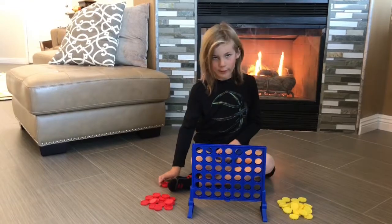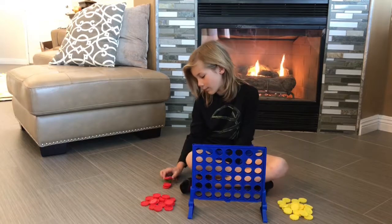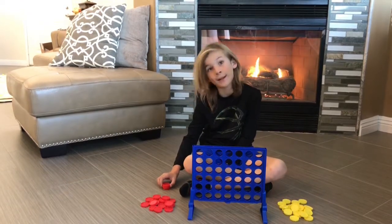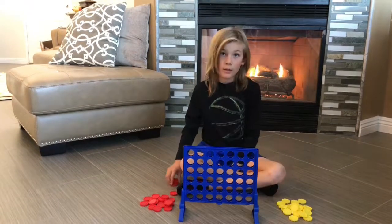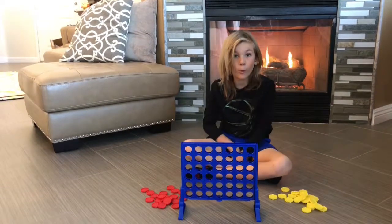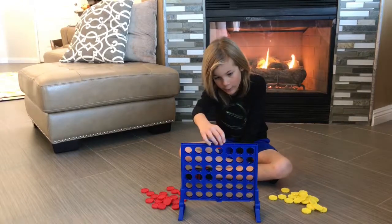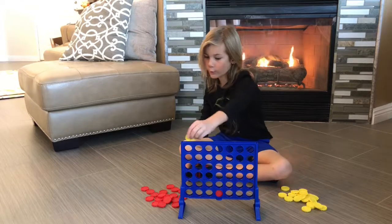Connect Four is really easy to play. Both players get to pick their color. The object of the game is to get four in a row. I like to start in the middle, but some people like to start in the corner.